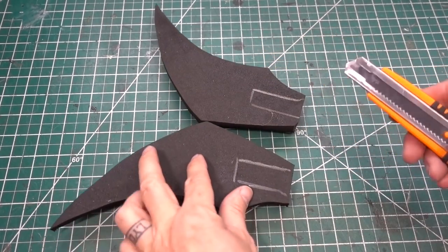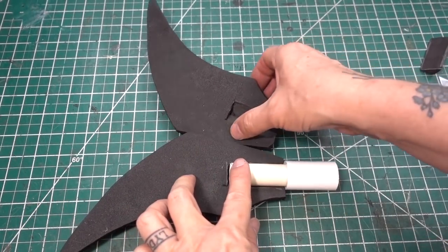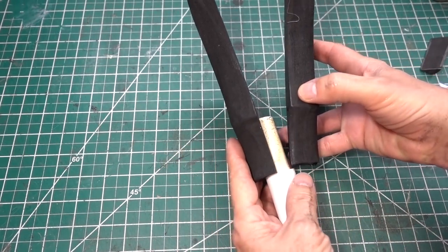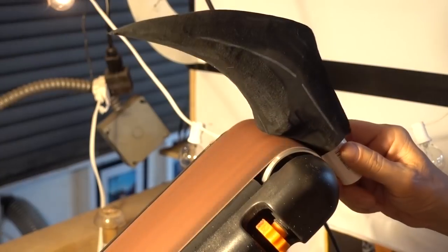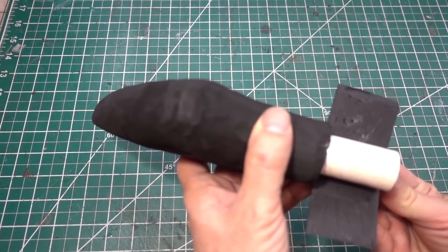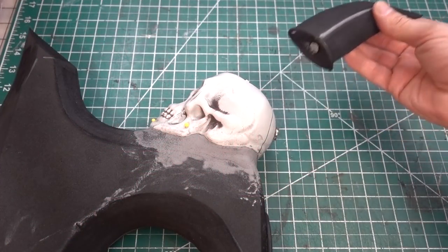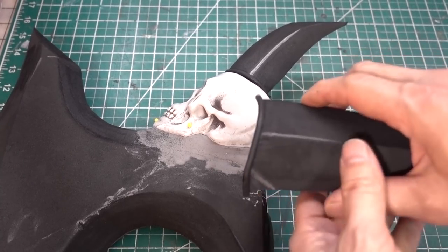Now let's move on to the bone spike. Install the PVC pipe and glue them together. I'm going to do a little bit more shaping with the belt sander. Now the bone spike is a little bit more to my liking. We're going to wrap the pipe with some 6mm foam. Time to do a test fit with the spikes. Also you can see I added some rubber trim for detail.